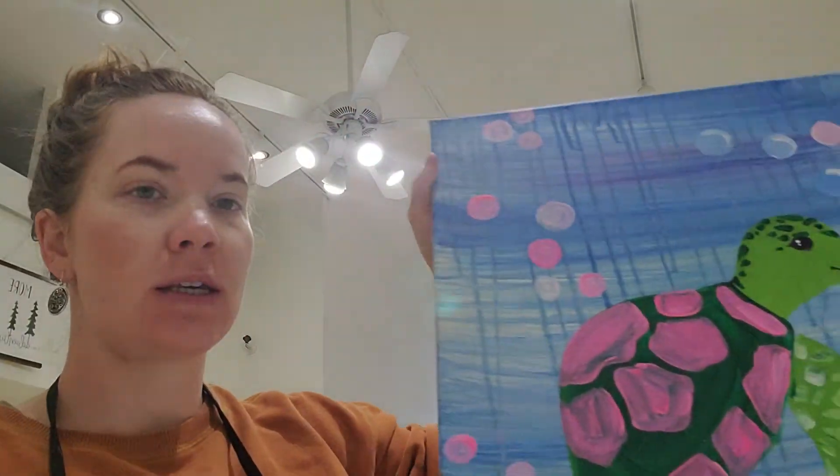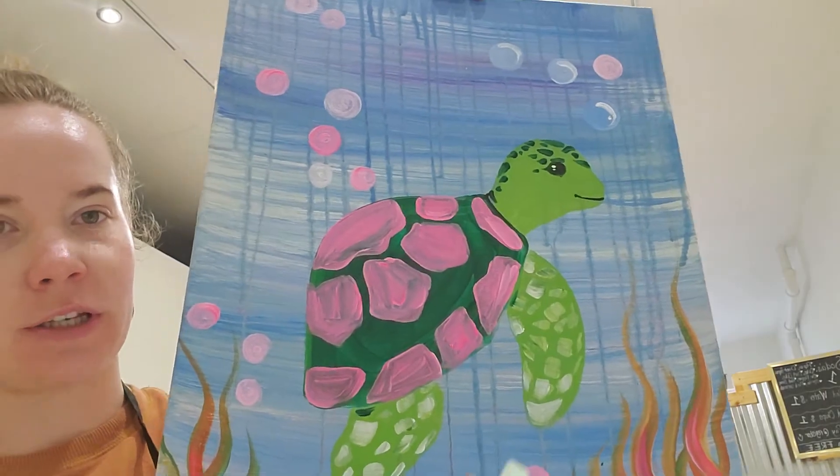Hey guys, my name is Megan and today we're going to be learning how to make our beautiful underwater turtle here.